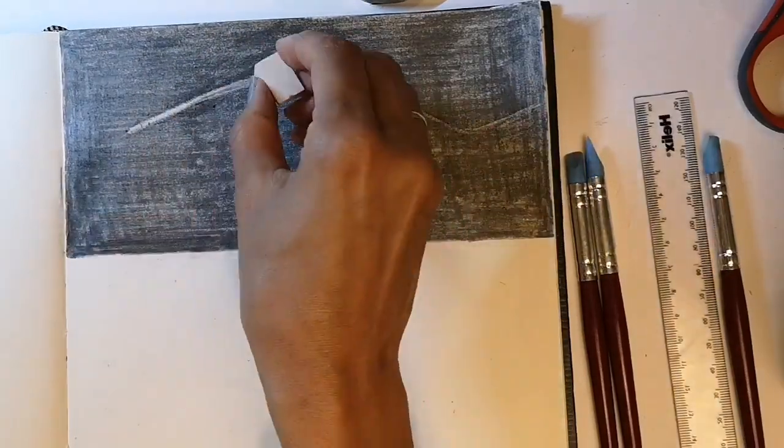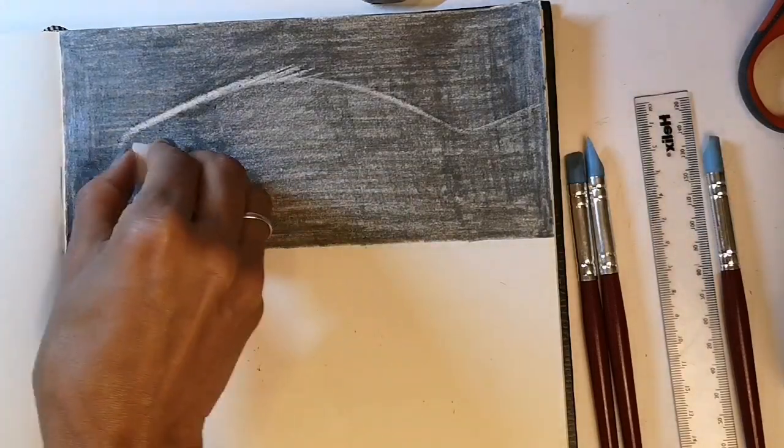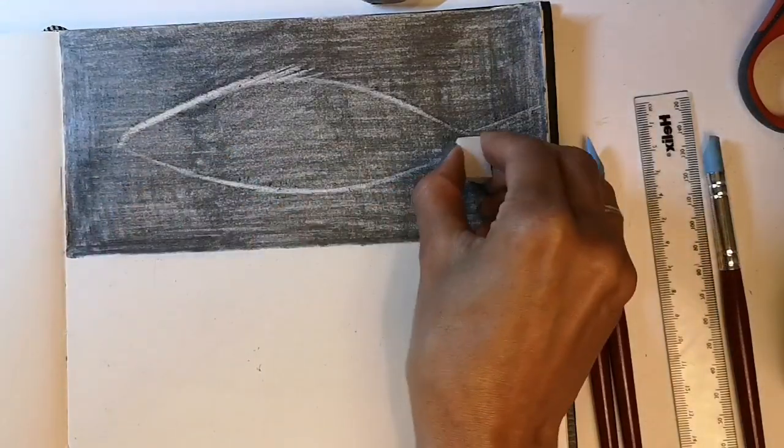Curved line, dorsal fin, and the curved line for the underneath of the fish next, ending in the tail.